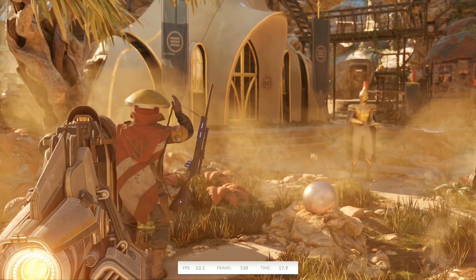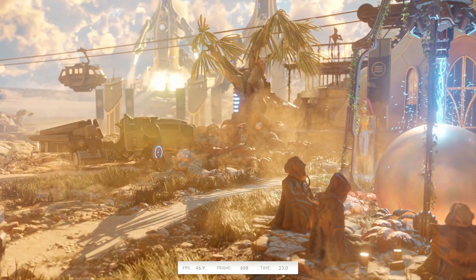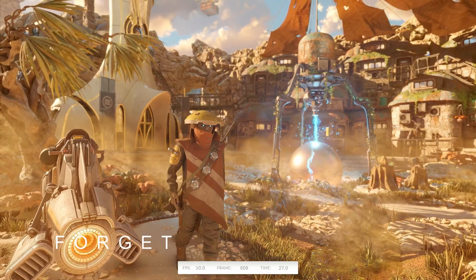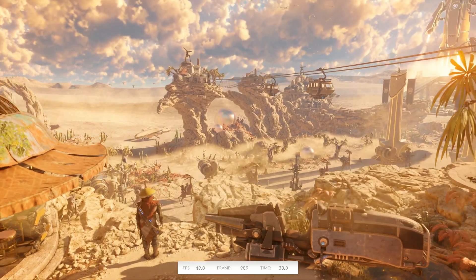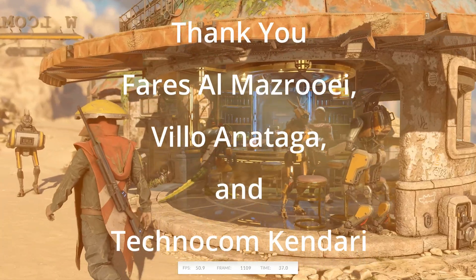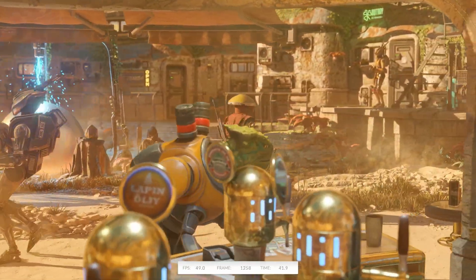If you enjoyed this repair and want to see more GPU recoveries, don't forget to like this video and subscribe to the channel. Got questions? Drop them in the comments below — I'll be happy to answer them. And if you've got a graphics card that needs professional repair, visit my website gpusolutions.net to book your repair today. Thank you for watching. Bye for now.